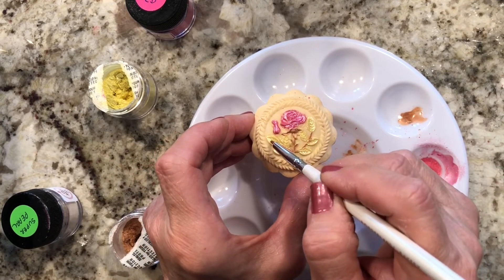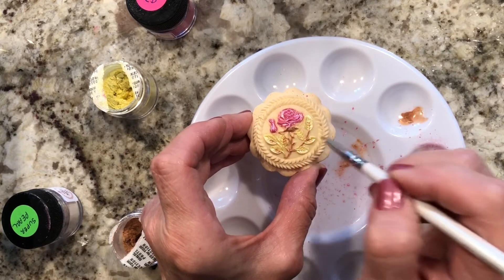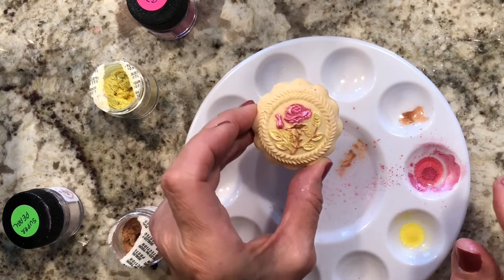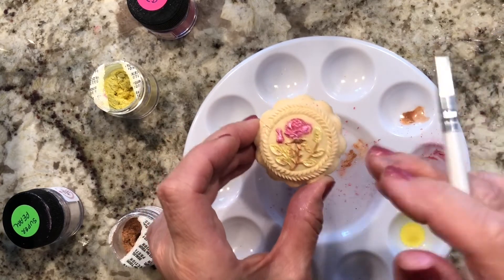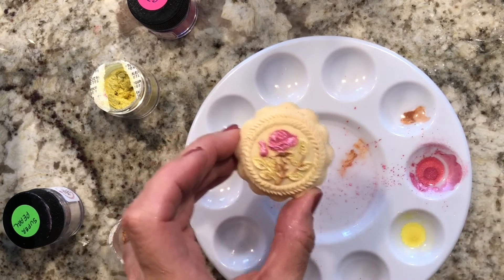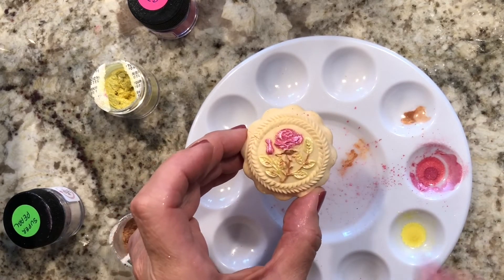I find this pretty relaxing. Another thing you can do is get a little bit of this darker color, just a tiny bit more diluted so it's less dramatic, and just touch the leaves a little bit. It gives a little more harmony between the leaves and the stalks — I think it ties everything together nicely.